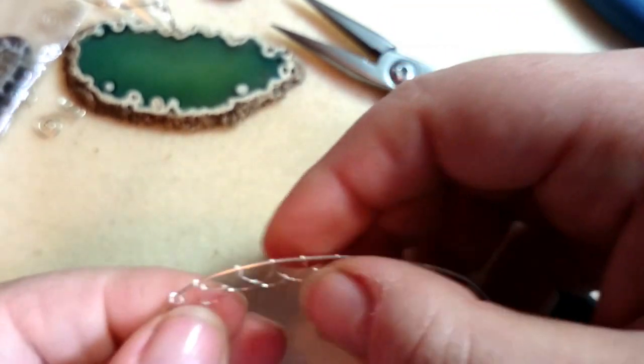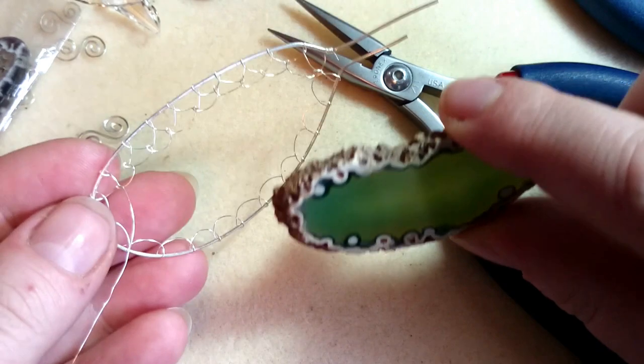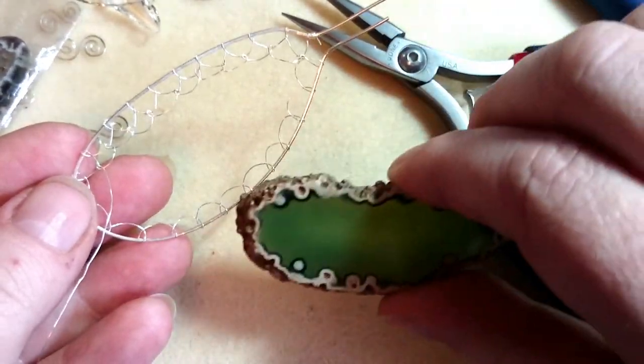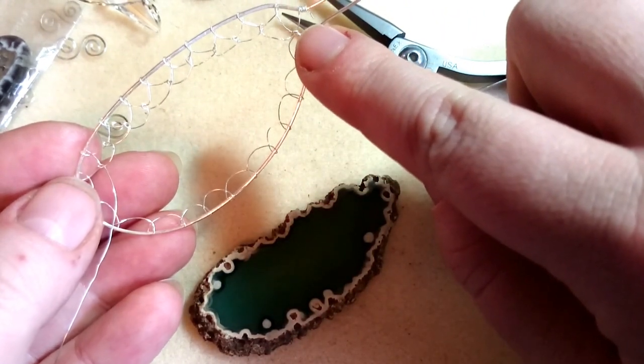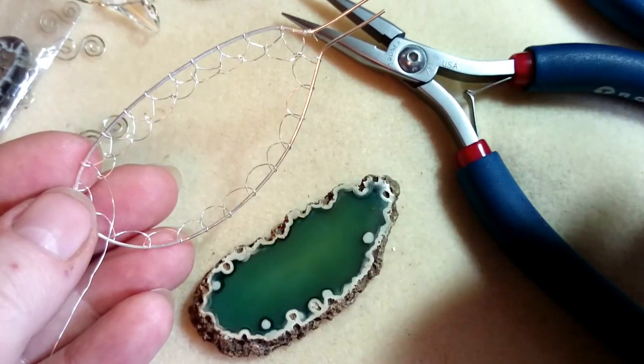I'm going to stop here — that is the basic second level. My phone's going to cut it off in a second anyway. I'll come back when I've got the bezel all the way up to the top and show you how I do the top layer.